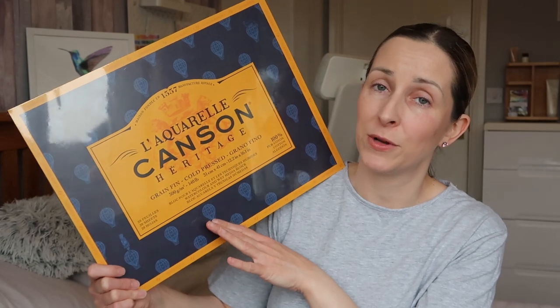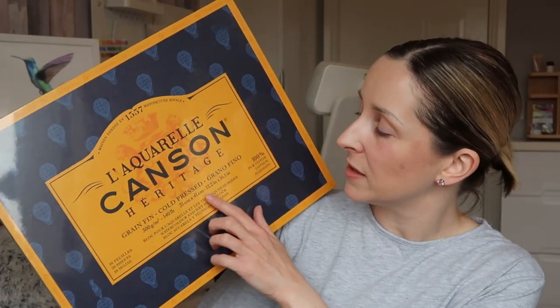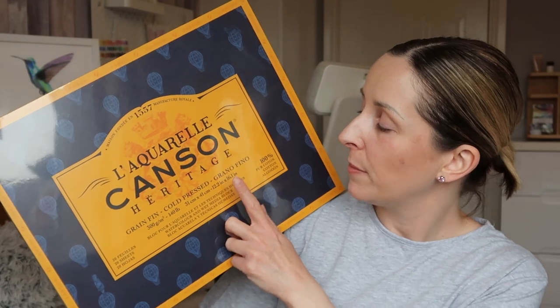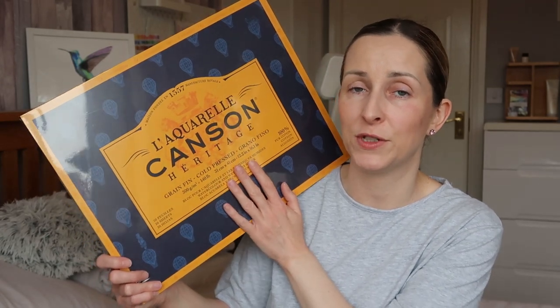This one came highly recommended. It's the Canson Heritage — 100% cotton paper. I love 100% cotton paper; I've got some amazing results on it and it's so much better to work on than wood pulp paper. I would definitely recommend trying 100% cotton paper if you haven't already. This one is cold pressed, A3 size — 12.2 by 16.1 inches. The price was amazing: you get 20 sheets for £42, which works out to just over £2 per sheet. I will do a review and painting demonstration on this paper in the future.